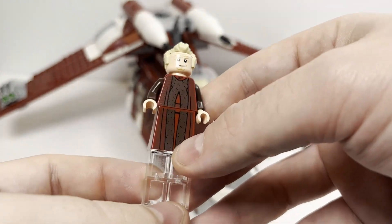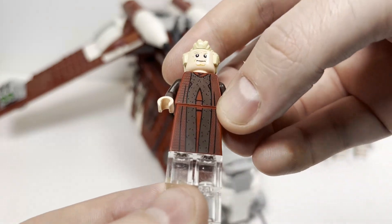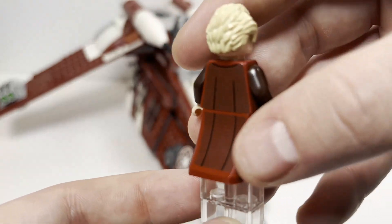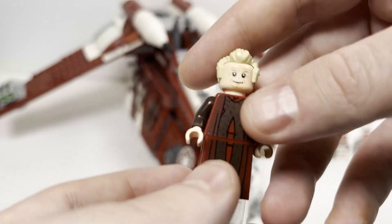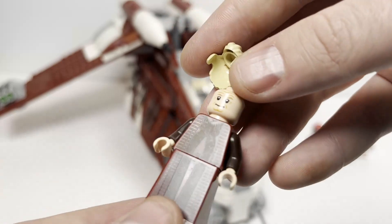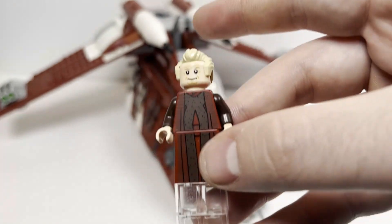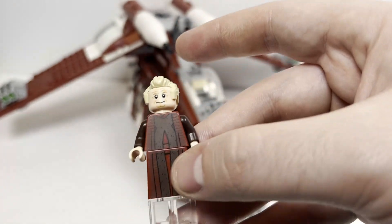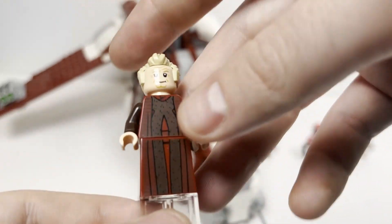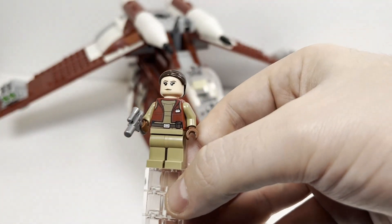Our next minifigure is Chancellor Palpatine in his senate wardrobe, and switching gears, I really like this figure. He looks awesome with the dress piece printed, it's double-sided printing which looks great, and his face print is pretty good with a double-sided face. There has been discussion about whether he should have been included accuracy-wise to the Clone Wars episode, and there is some merit to that, but overall I think he is a good minifigure in this set.